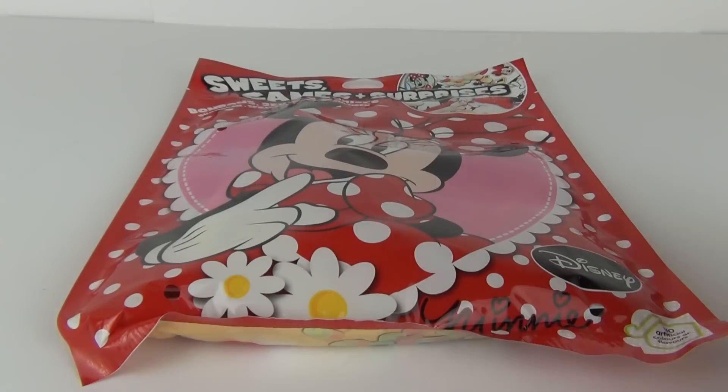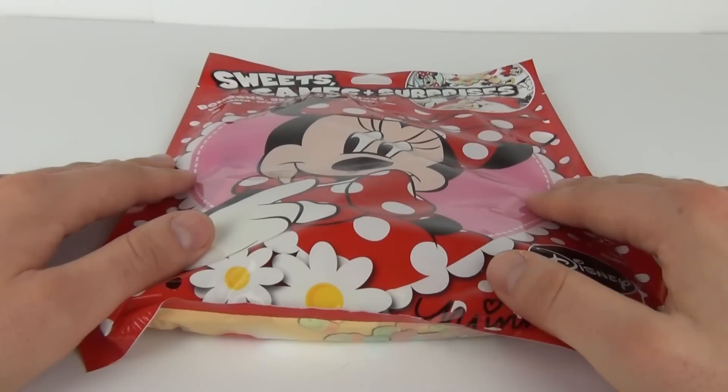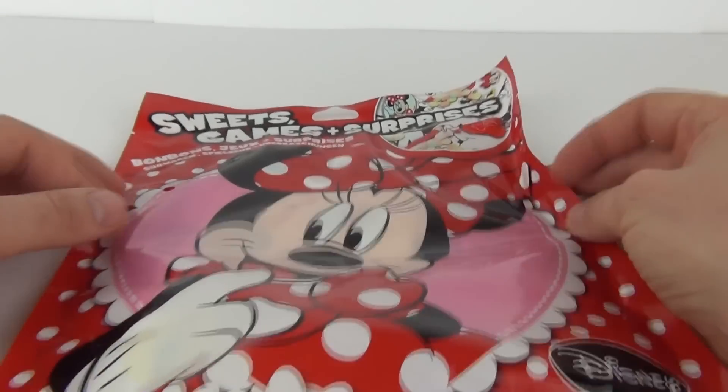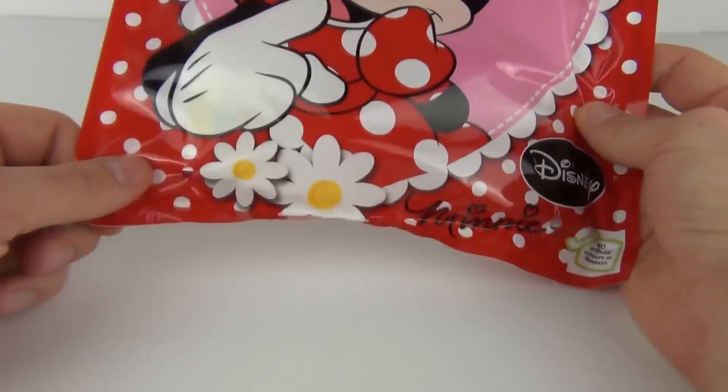Hey Toy Fans and welcome once again to Toy Review TV. This time I will be opening, just for fun of course, one of these mystery sweets and surprises bags. This one is the Mini Mouse Bag.